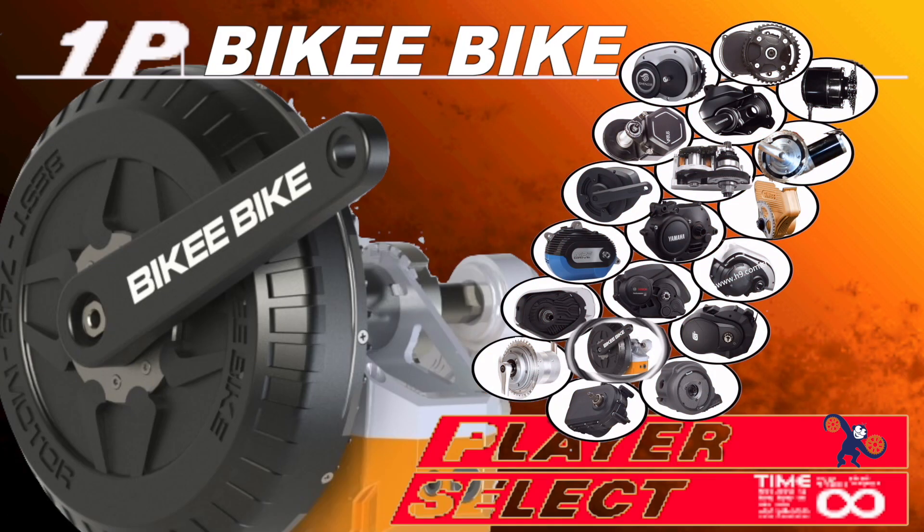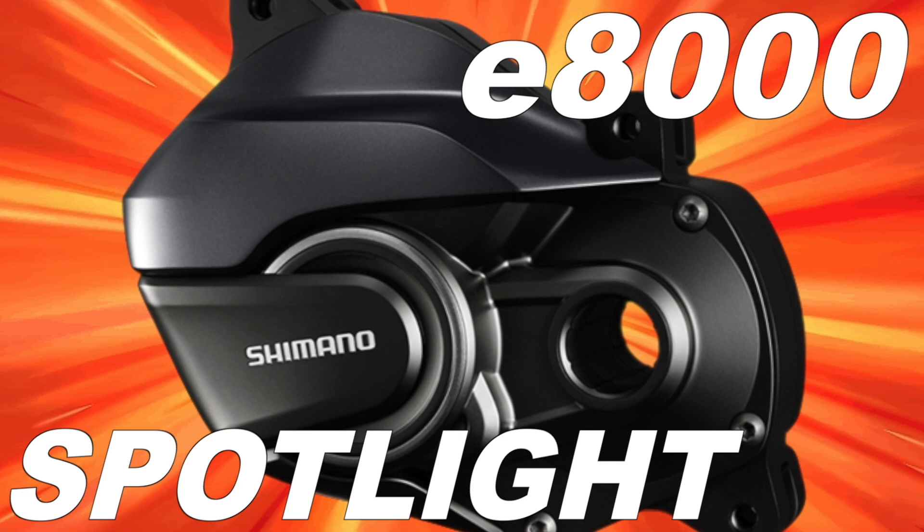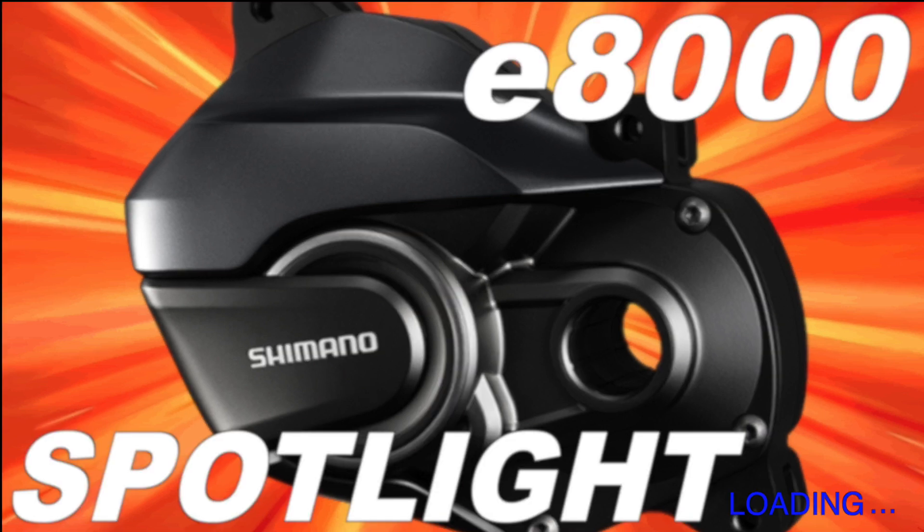Hey, what's up, this is Mikey at Blue Monkey Bicycles, and in this video we're going to take a look at the Shimano E8000 mid-drive motor. The motor disassembly for this particular motor was done by an electrical professional in a controlled environment. Any tampering or trying to open the motor on the customer end is going to void the warranty instantly. It may risk personal injury and could destroy the entire system. All warranty and service work should be done by a competent professional such as the place that you got the bike from in the first place.